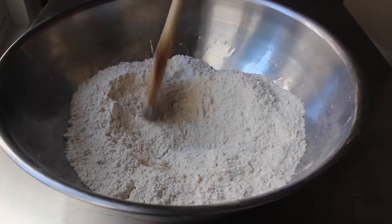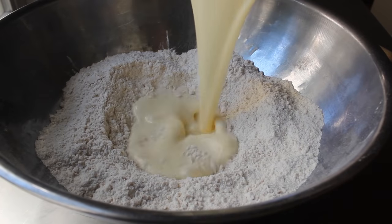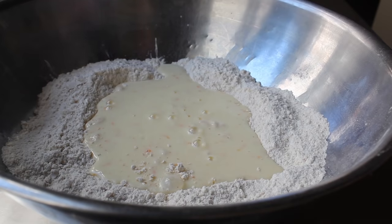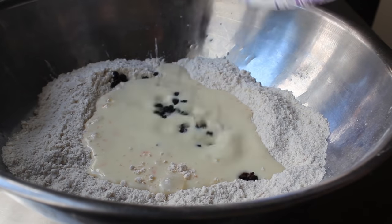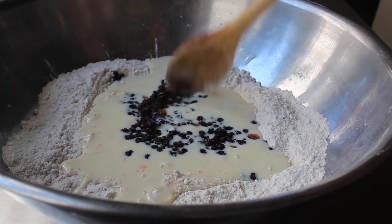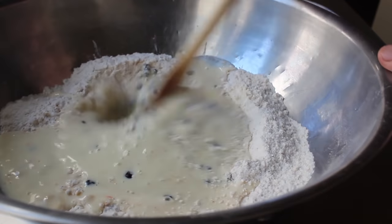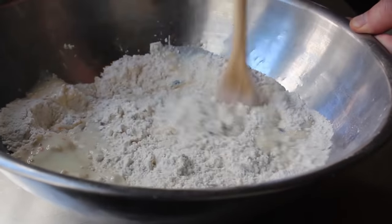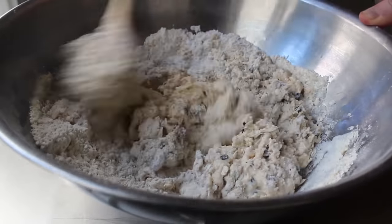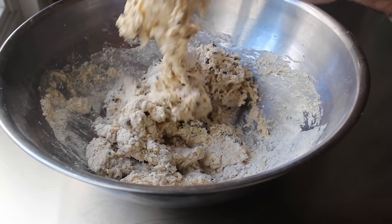Let's grab our bowl of dry stuff and make a little well in the middle into which we will pour the wet stuff along with some dried fruit. I'm going to use a combination of currants and golden raisins. And by the way, other Irish soda bread makers — stop telling people they have to dust their currants with flour before they put them in the batter. You don't. That's a bunch of blarney. You can just dump them right in. Then we'll take a wooden spoon and stir this together, keeping stirring until a very wet, very sticky dough comes together.